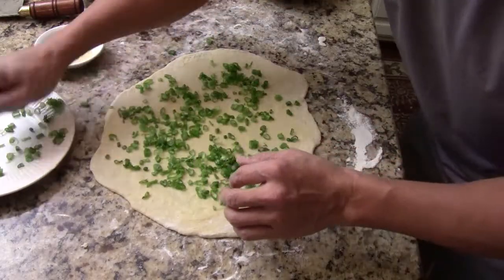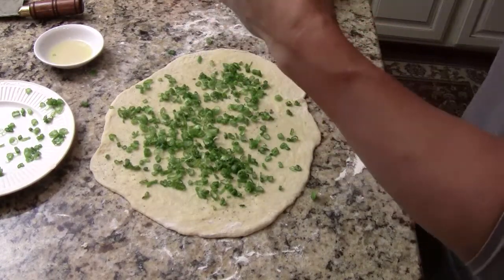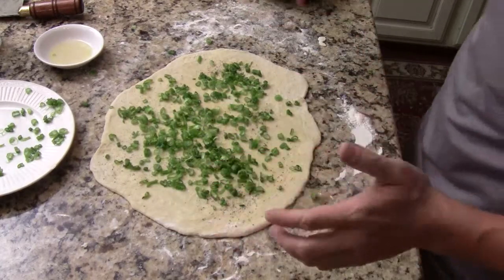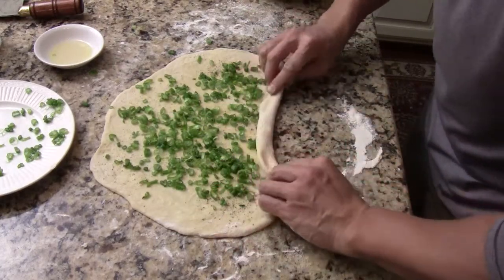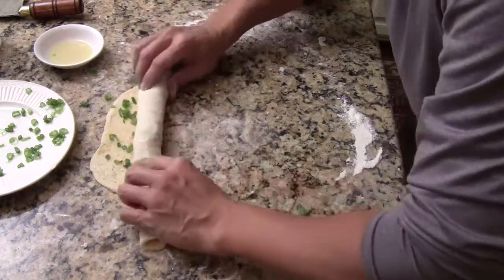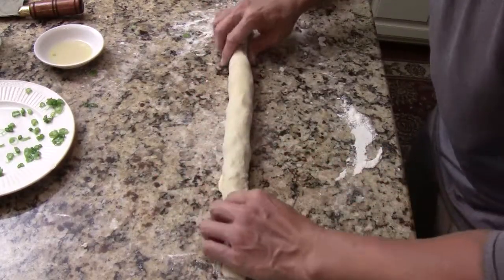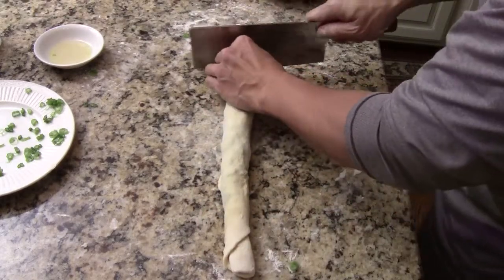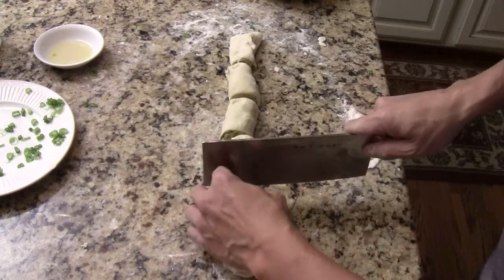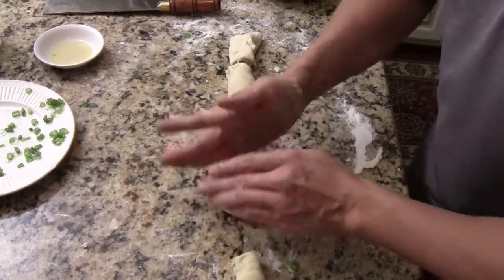Sprinkle some black pepper — we already have the salt — just to make it a little Asian fusion, kind of like a pancake. Roll it over one more time, gently rolling over. It doesn't have to be perfect. Then cut it into sections, maybe three inches each. I like my pancake a little bigger than normal. Then smash each section with your palm to start forming a little pancake.